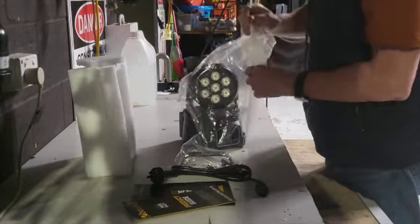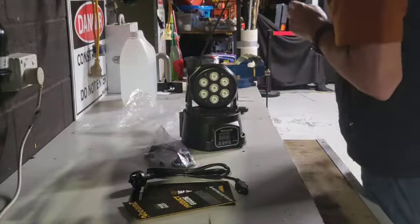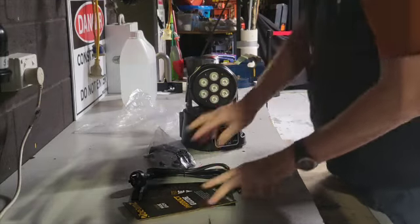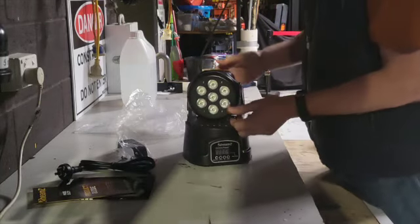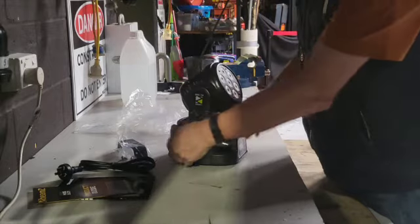The unit itself is quite small and quite neat — good for DJ setups, good for theatre. We use it in a theatre setup. It doesn't have a zoom or a focus.